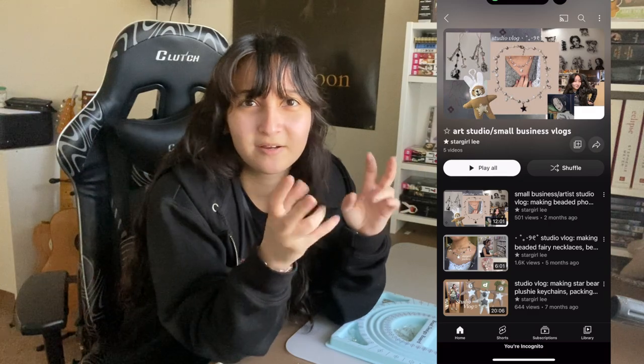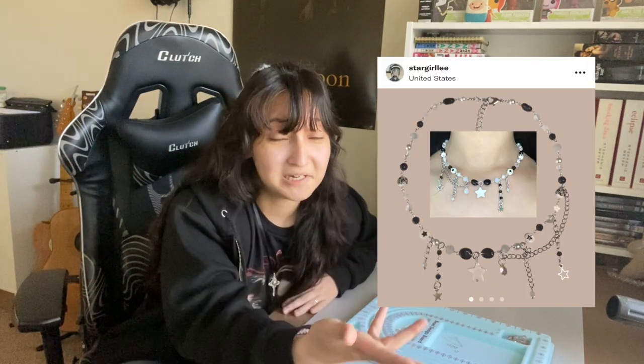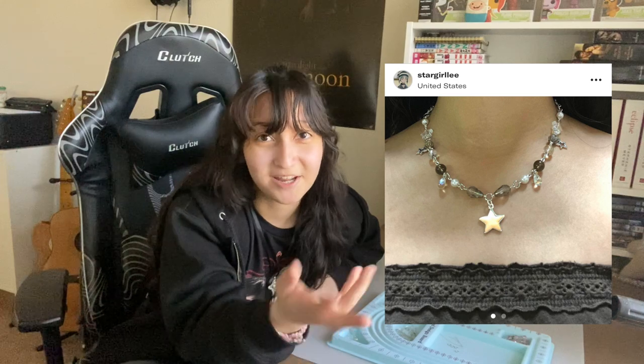A lot of you found my channel through my studio vlogs — a long video where I was just making everything — and I think that was really good inspiration for people who want to start their own business. But I didn't go into making necklaces too much; it was pretty general. So I wanted to sit down and make a full start-to-finish how-to on beaded necklaces, because you can make them so many different ways, and the type we're making today is very current.